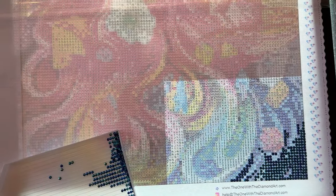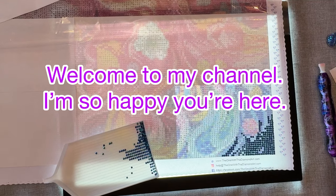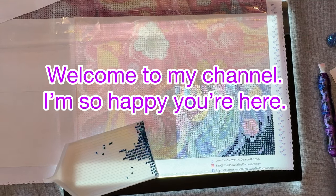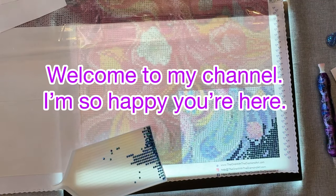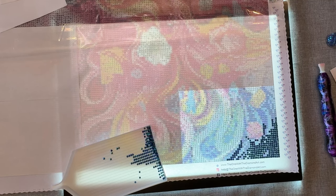Hi everybody, Diamonds by Tita here, thanks so much for stopping by and hanging out with me. This is take two because my dog got outside, got soaking wet, came in and was running around like crazy doing the zoomies. She hit the camera holder and knocked it cattywampus, so I thought I'd better start over.